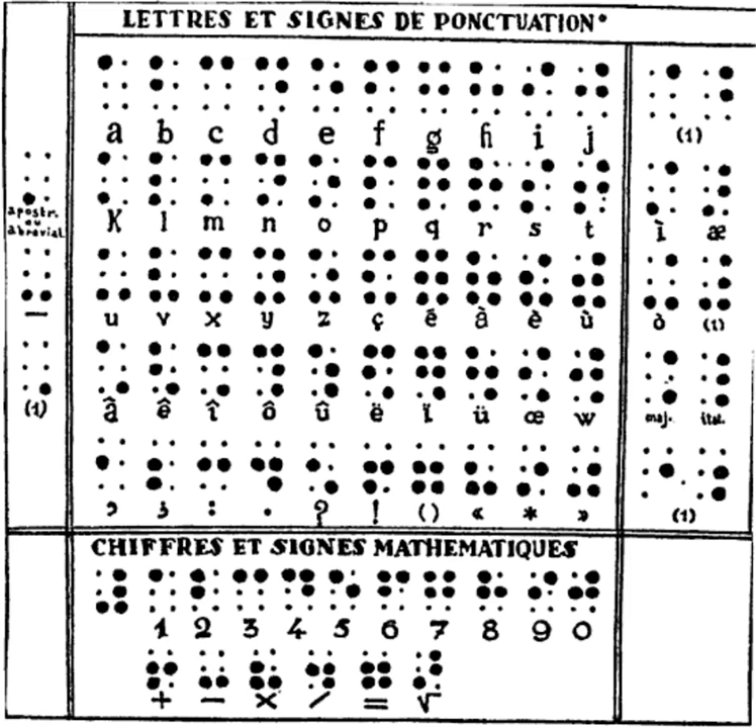The book finishes with a proposal for Braille shorthand, utilizing the first decade for vowels and the fifth for consonants. Braille's shorthand used a four-dot cell rather than the standard six-dot cell, taking two-thirds the space of normal Braille and one-third the space of Barbier's night writing.